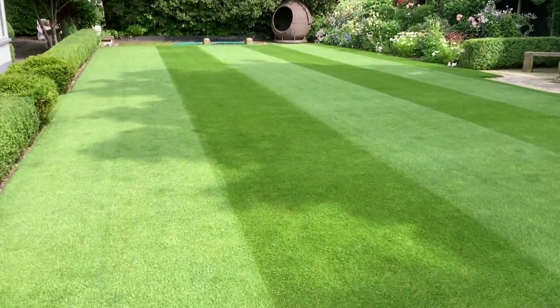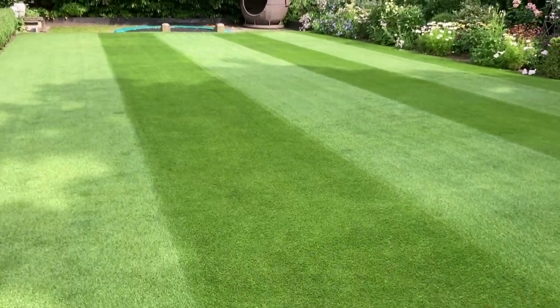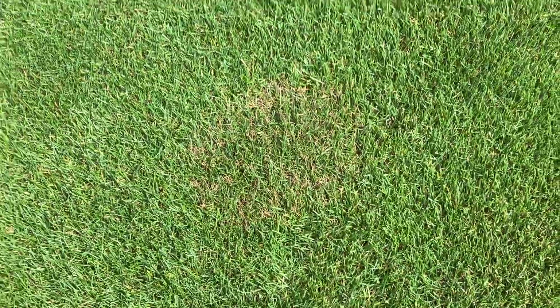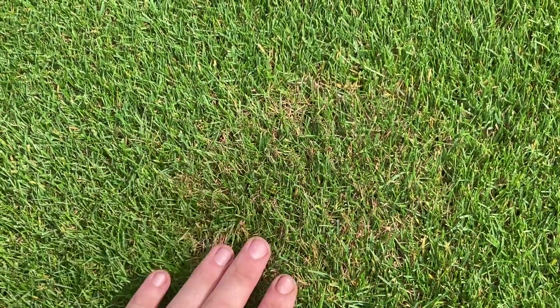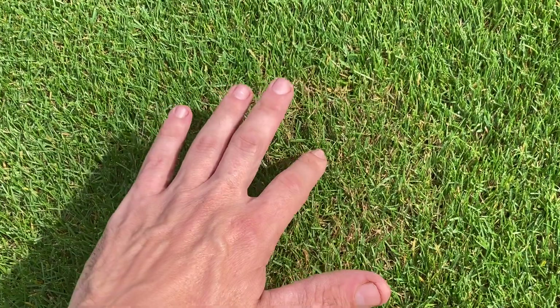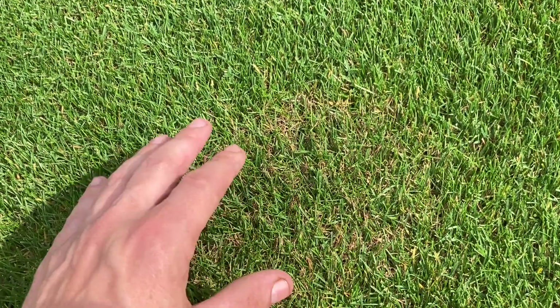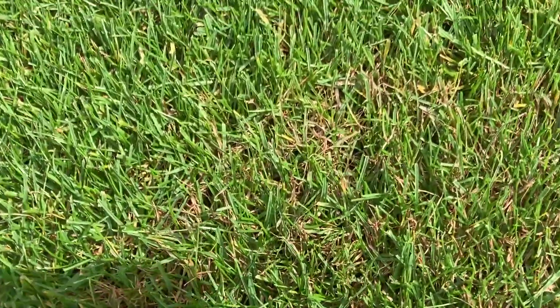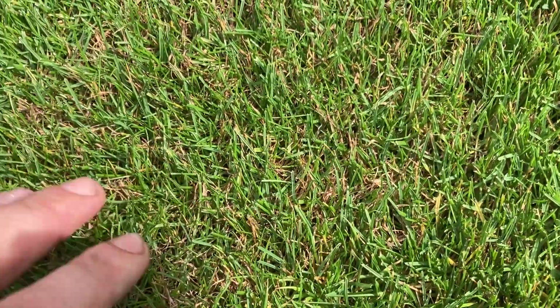The lawn looks really nice but we have brown patch here — not red thread. They look very similar, but the difference is that if it were red thread the whole area would be pink, whereas this still has green growing through it. That's how we differentiate at first glance. If you go deeper, you can see there's none of the red sclerotia that we talked about in the last video.